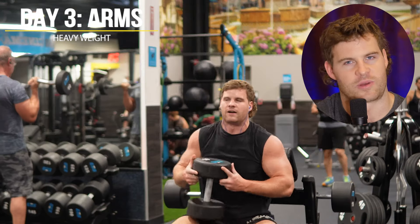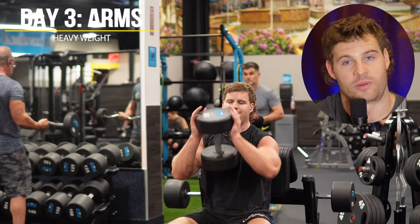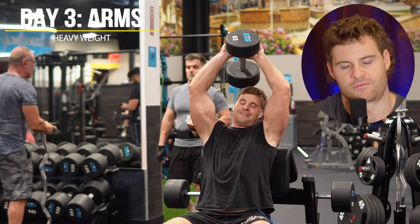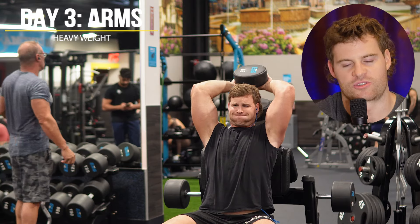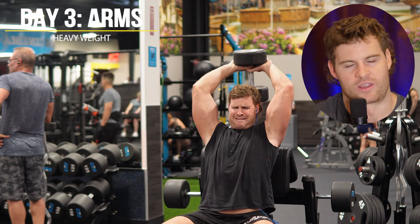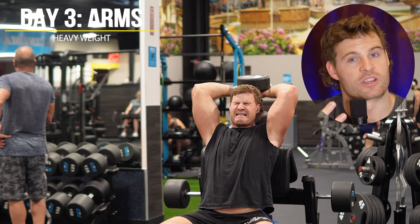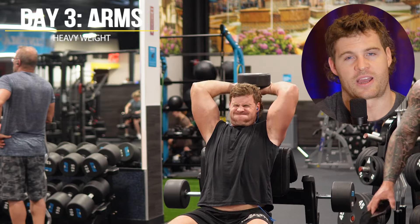I do the exact same thing for biceps, pushing with the 110 pound barbell for 12 reps, drop down to the 90 and do another six or seven reps with some partials at the end, then drop to the 70 for another six to eight reps. That's one round, and I repeat that whole thing for three rounds total. That's the three days of arms back to back to back.